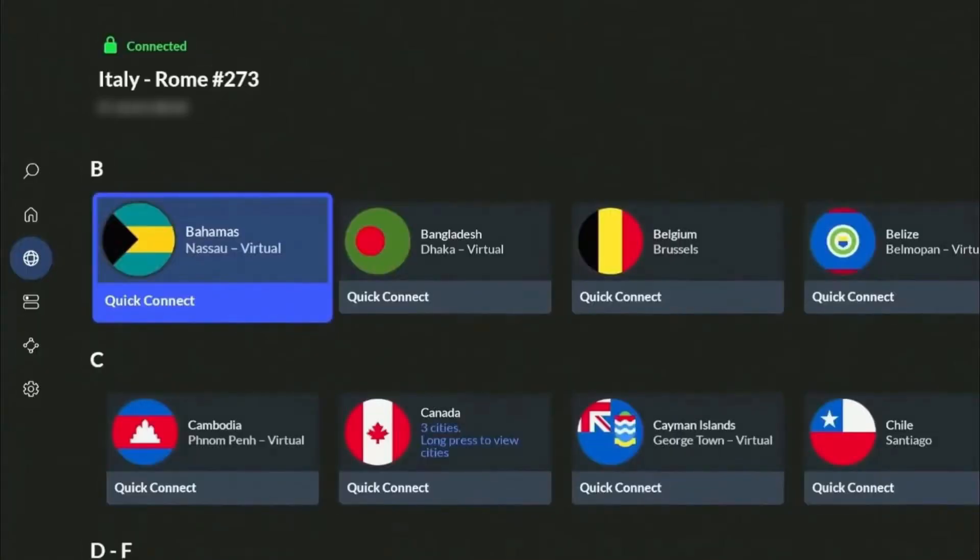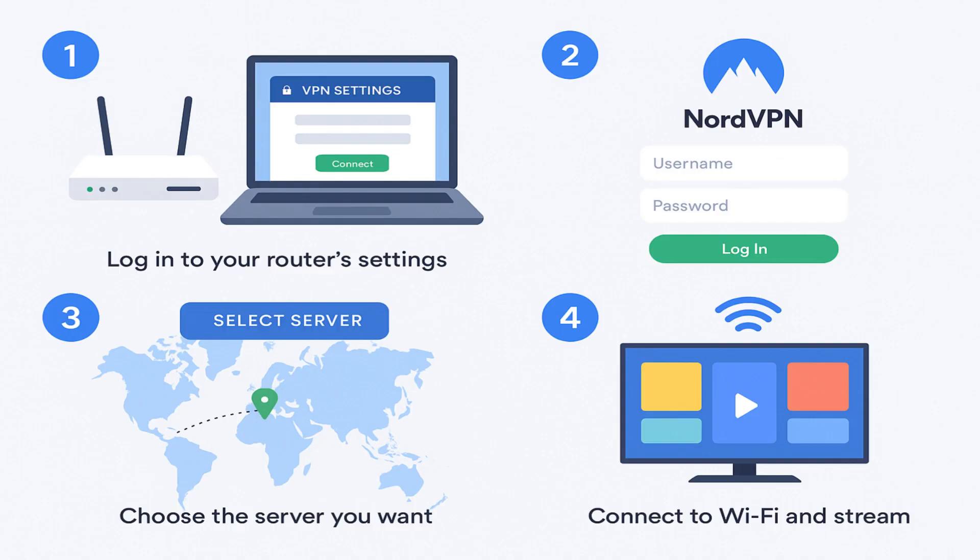If your Hisense TV does not have Android TV and you can't download VPN apps directly, you can still use NordVPN by installing it on your Wi-Fi router. This way, every device connected to your Wi-Fi, including your TV, will automatically use the VPN.